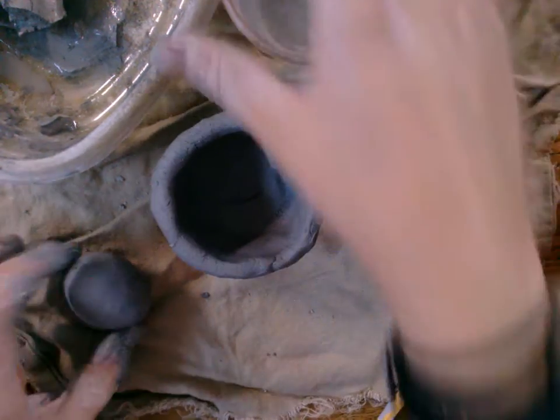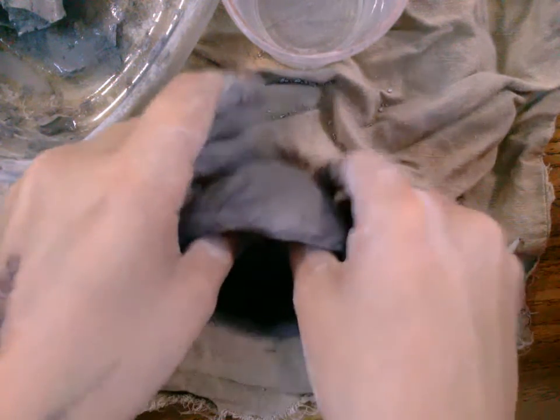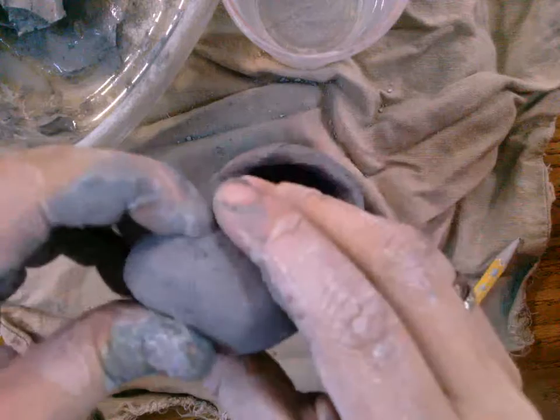You just made your pinch pot, added your name and number on the bottom, and it's kind of flat on the side. Now we're going to learn to attach pieces. With your extra clay, this is where you're going to make your sculpture pieces.